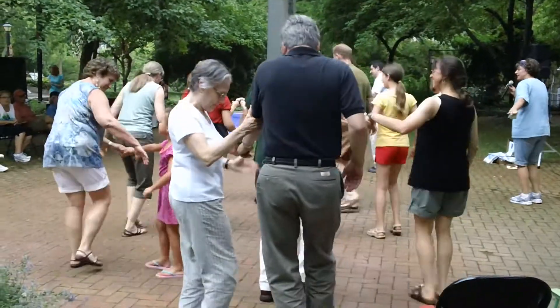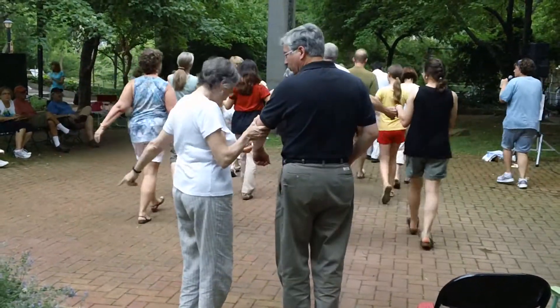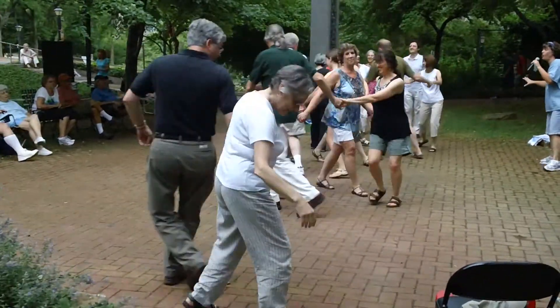Turn a little bit, come on back, bend to a circle, and circle to the left all the way.